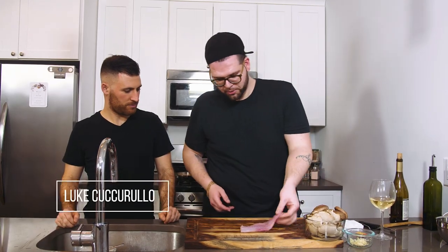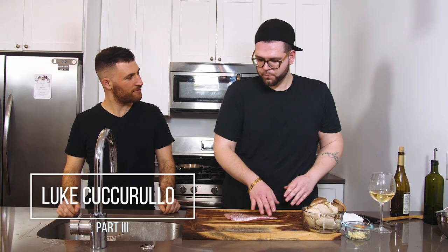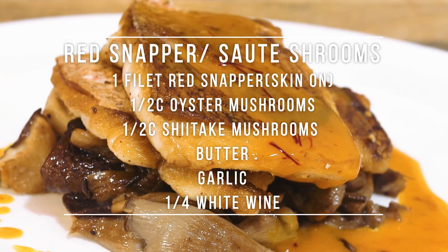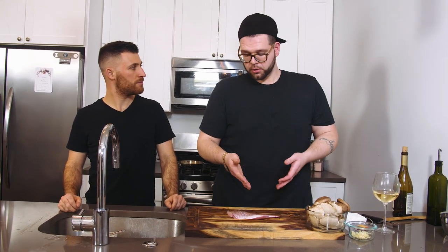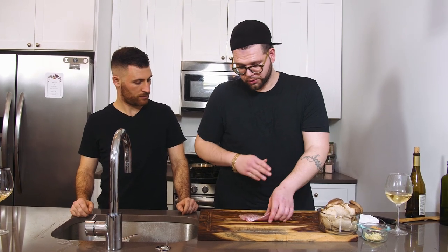Here we have a nice fillet of snapper — was down at the Italian market earlier today. Why snapper? It's probably the easiest fish. Most people would turn to salmon, but salmon is too oily and greasy. Snapper is very simple and the preparation is super minimal — you don't got to do a whole lot.